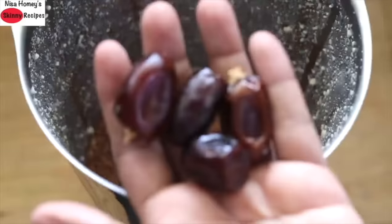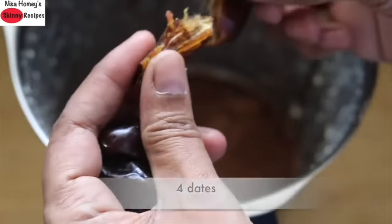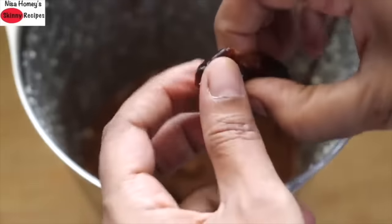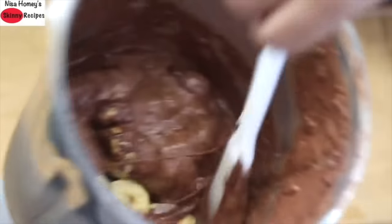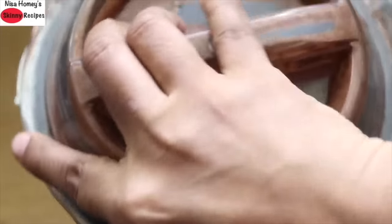For natural sweetness, I'm adding in 4 dates. Make sure the dates are soft, and if they are not soft, soak them for about 5 to 10 minutes before blending. Now blend all this really well. Once blended, add in the frozen bananas and blend for about 30 to 40 seconds. Then open the lid, scrape the sides, and mix lightly with a spatula, then blend again for 30 seconds.